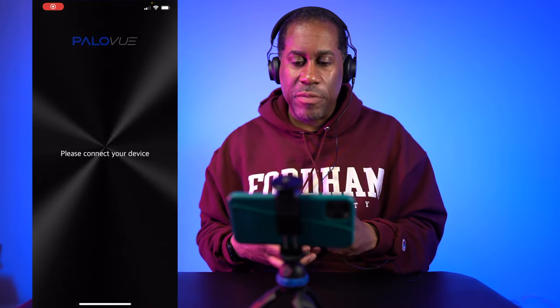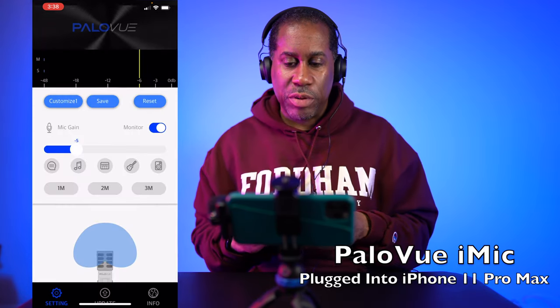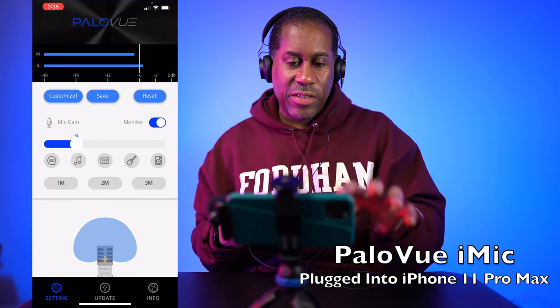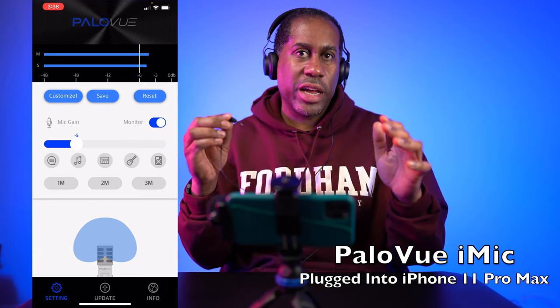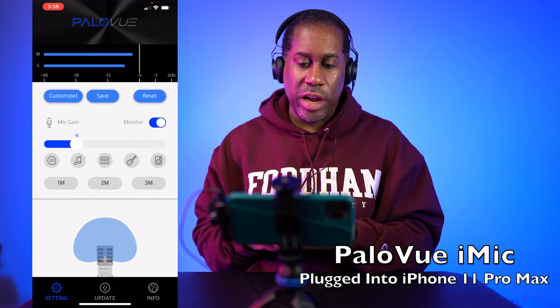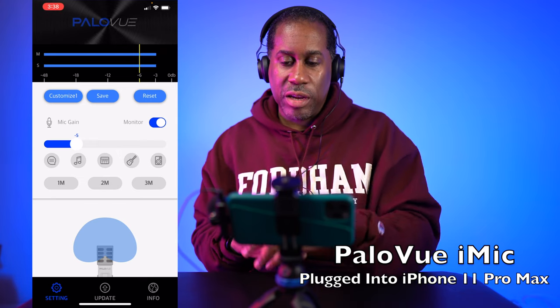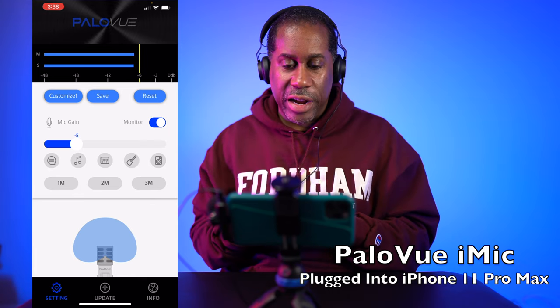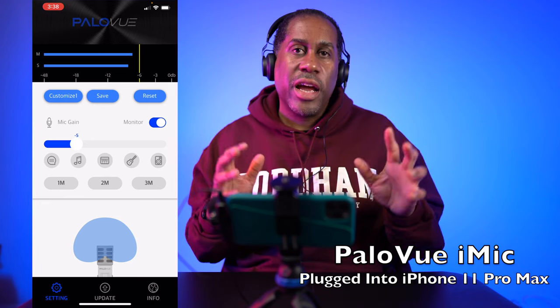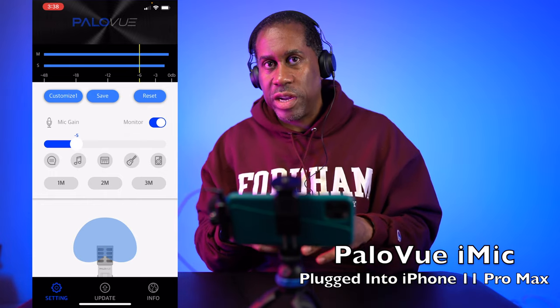I have the microphone ready to go and the app downloaded. I'm opening up the PaloView app, which says 'please connect your device.' I'll go ahead and connect the microphone. Now the app opens right up to the last settings I had. I'll plug in headphones to monitor. I have the monitor slider on, mic gain set to negative 5 dB, no meter settings, and the polar pattern set to the narrow polar pattern — a narrow mono pickup pattern. On here, you can change different settings including the actual pickup pattern.